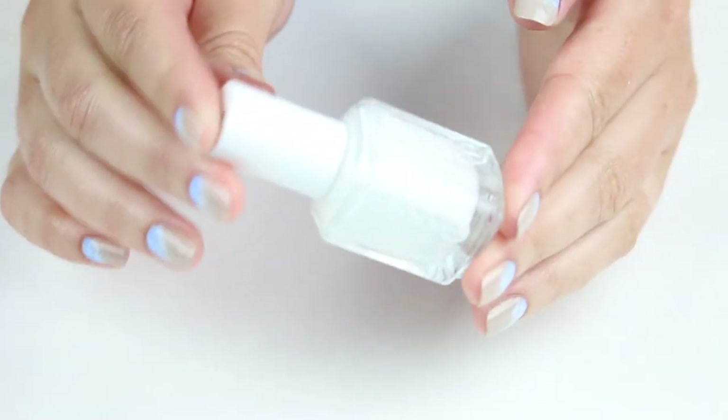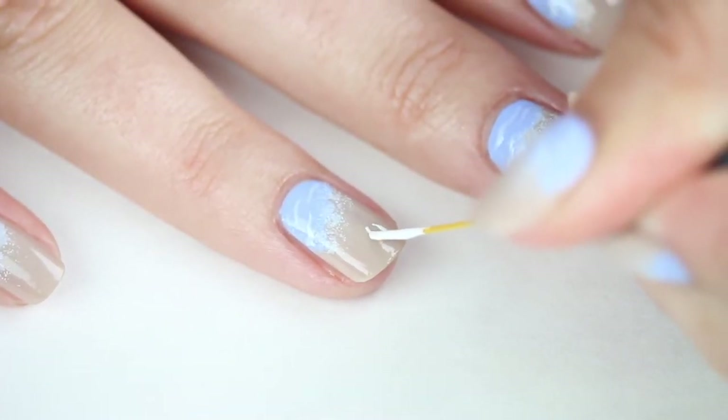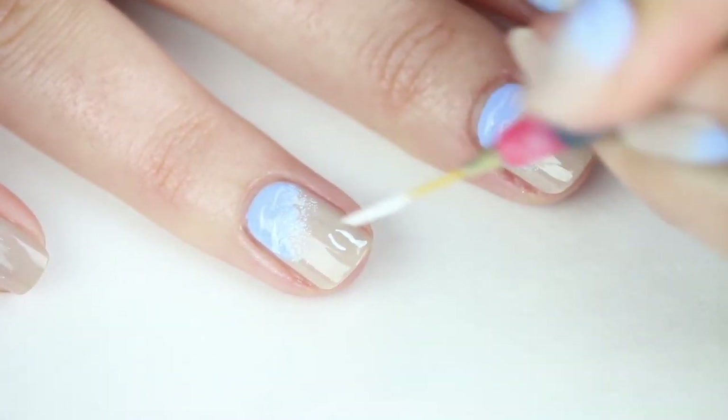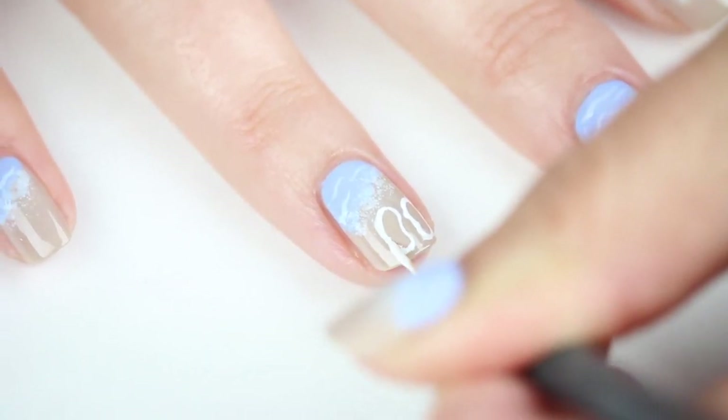Next, take a white polish and a small detail brush and outline the flip-flop shape. This doesn't have to be perfect at this point. I like to start by adding the curve at the center and moving outwards using small strokes. You will end up with almost a peanut or a jelly bean shape.